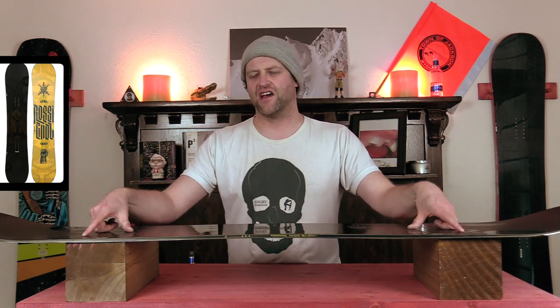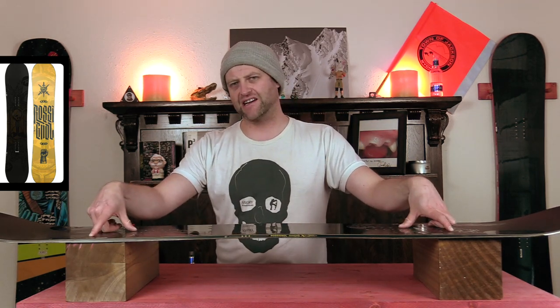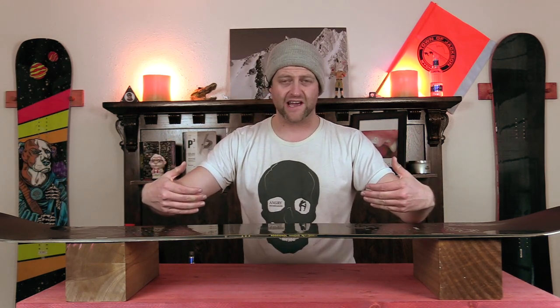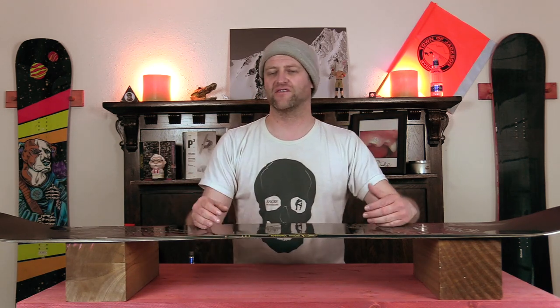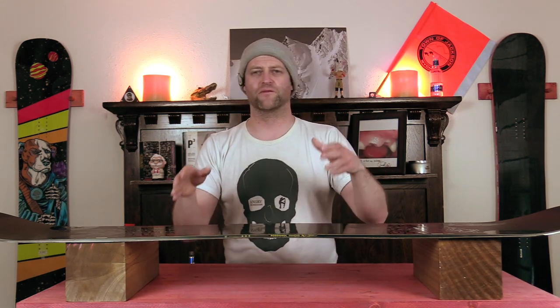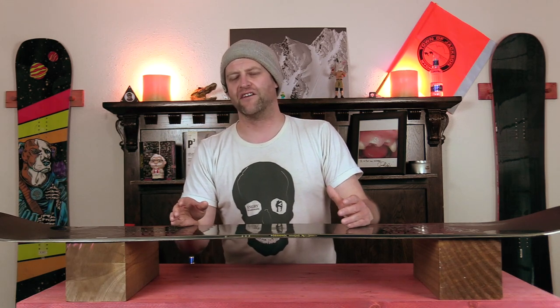This board has Rosinald's Serrated 7 Edge, which gives seven added contact points — think magnetraction. It locks in on edge, holds an edge very well, and due to the flex it'll stay on edge and plow through everything in its path. It's also nimble edge to edge — you can transition smoothly from toe to heel without any effort.